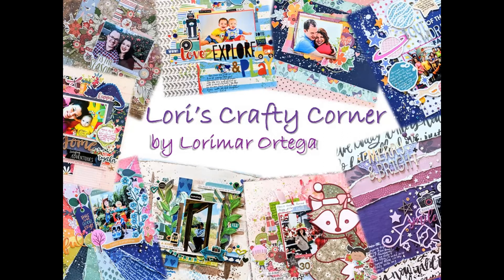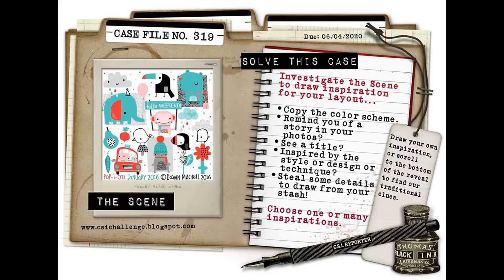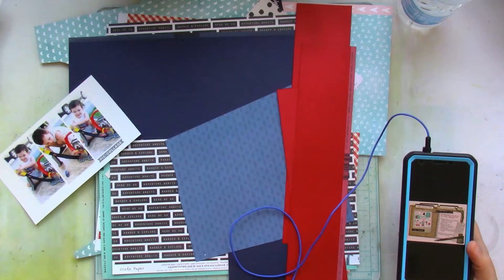Hey friends and welcome back to Lori's Crafty Corner. Today's layout is for the Color Stories and Inspiration blog, case file number 319.